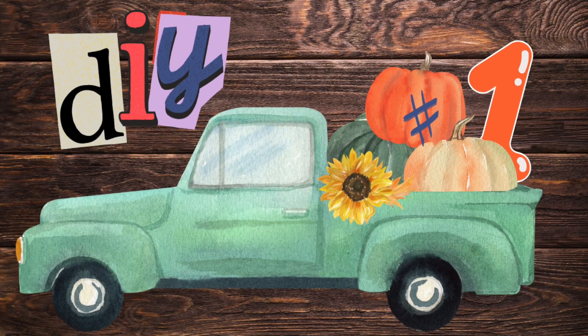Hi y'all, it's Charlene from the Crafty Art Shack, and we're here today with another challenge video. We hope you enjoy it — let's get to the craft table and get started!